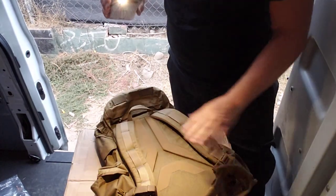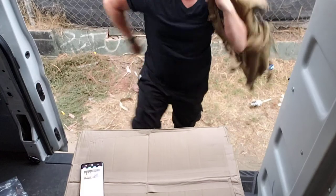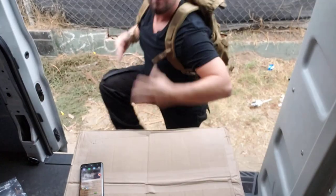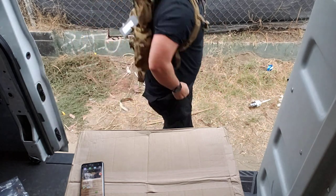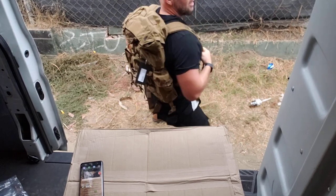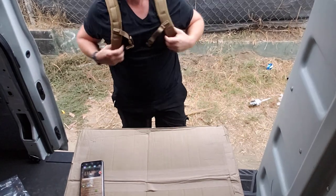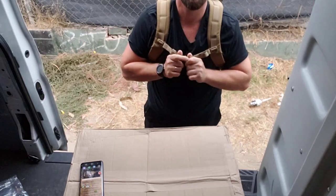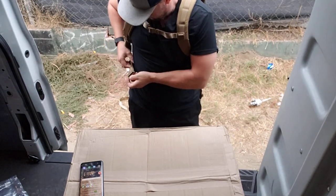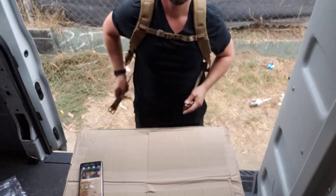Let me throw it on real quick. Y'all stand by, talk amongst yourselves. It feels really good. I like this Coyote because I have the Matilda Pack in Olive Drab and I wanted to switch it up with this Coyote Tan. It feels really good on the back. Sternum strap in effect. Waist strap — here we go, boom. Waist strap city.